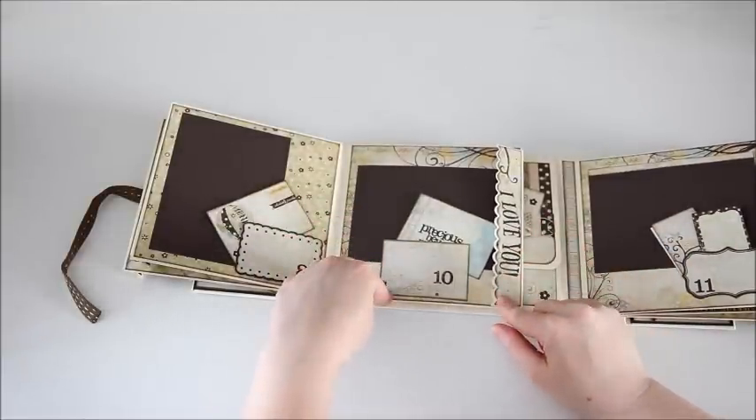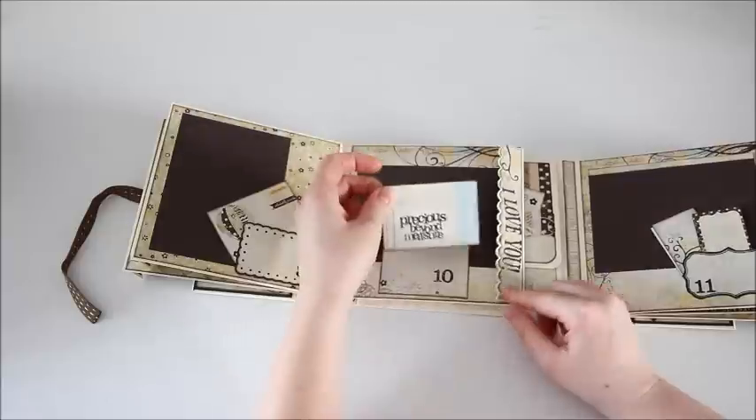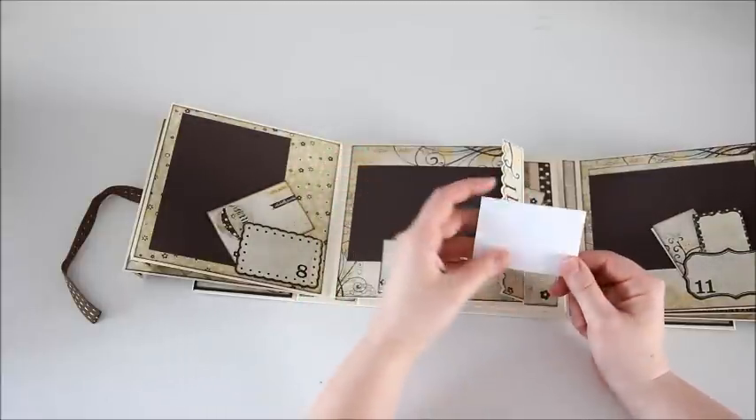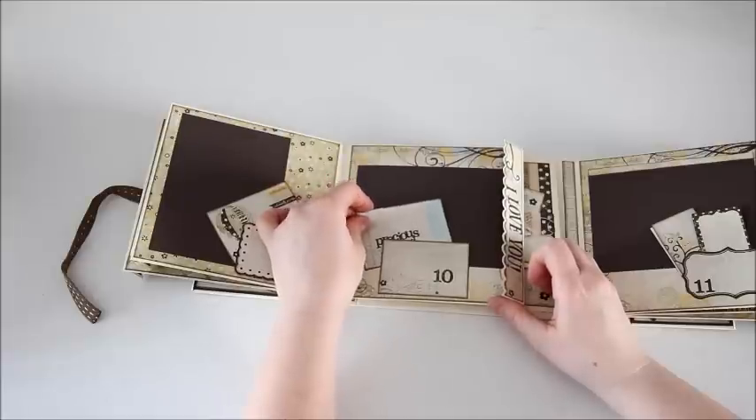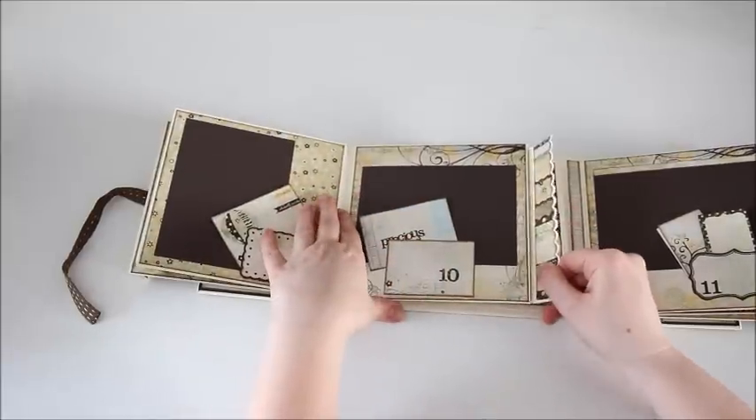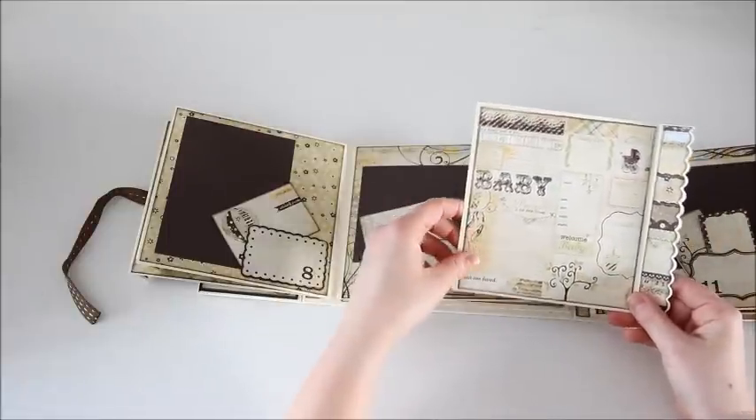Here is the tenth month — precious beyond measure. I left that one blank on the back so you can put a picture or do some journaling. There's room for a photo here and there is the pullout.